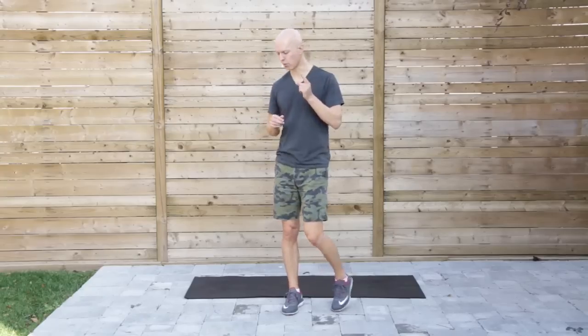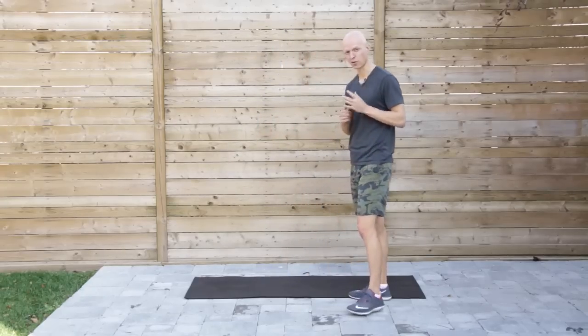Here I'm going to take you through five of my favorites. Let's get started with one of the best ones of all time — it's called the good old inchworm.